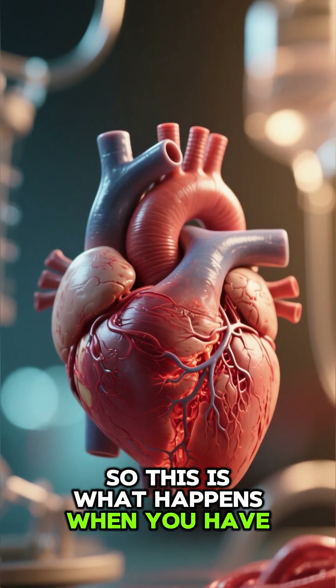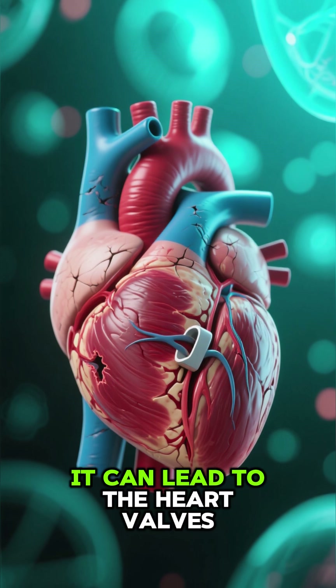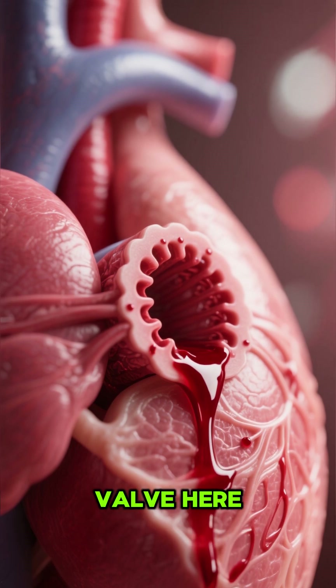So this is what happens when you have a heart attack. When the heart muscle itself becomes damaged, it can lead to the heart valves becoming damaged as well. And you can see that there's some blood leaking through the valve here.